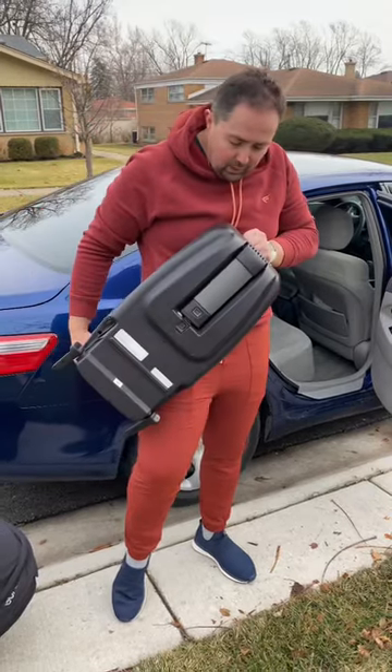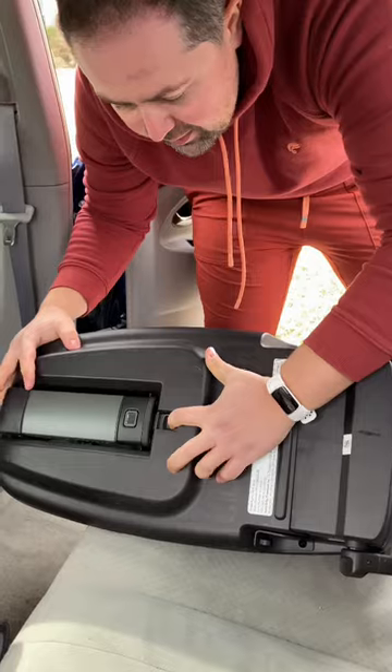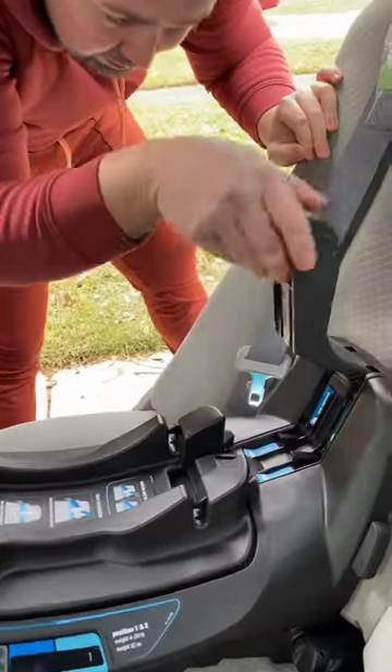Let's install this Nuna car seat from Babies on Broadway. The lower anchors need to be pressed into the seat till the indicators switch to green. Then you need to extend the load leg till it locks and the indicator switches also to green.